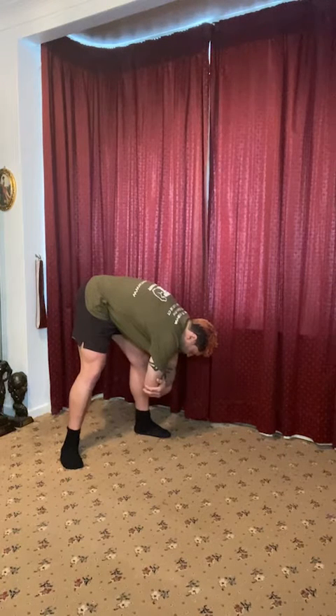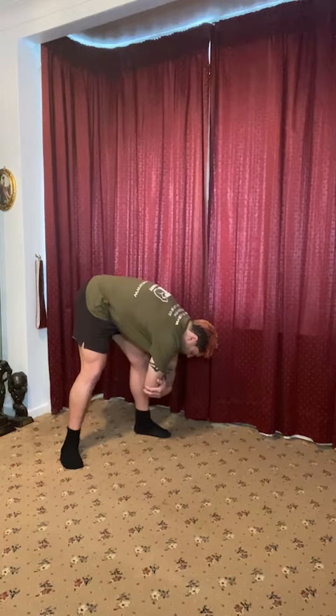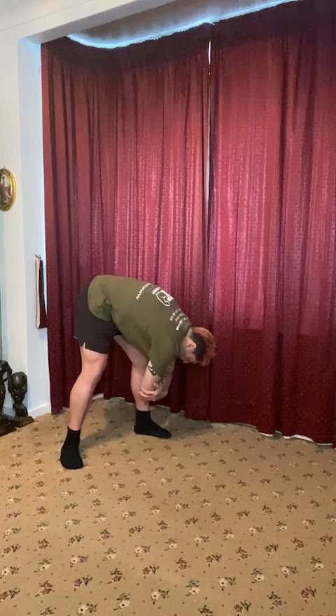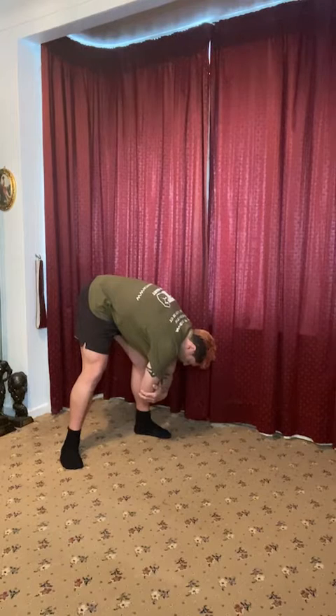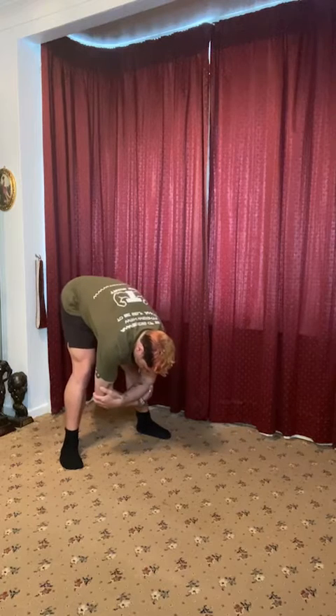And then take another deep breath in. Hold that breath. We're going to hold that breath for five, four, three, two. We're going to let the breath go. Just travel down a little bit further, a little bit further. Awesome work. Just let it hang. Open up that lower back, those hips. And then we're going to center. Just center.